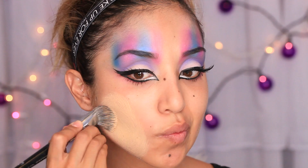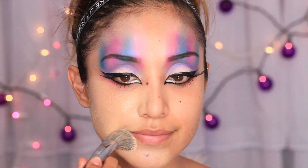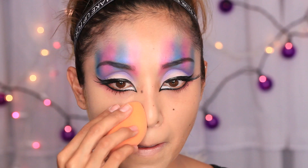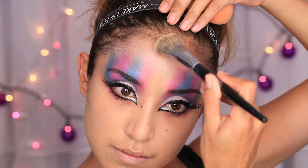I'm going to take a foundation and apply a very nice layer all over my entire face, neck, and chest. This particular shade is lighter — maybe two shades lighter than my actual skin tone. Elvira did have really pale skin, and I didn't want to do white, so I went with a foundation that's a lot lighter.